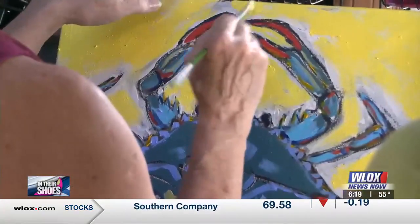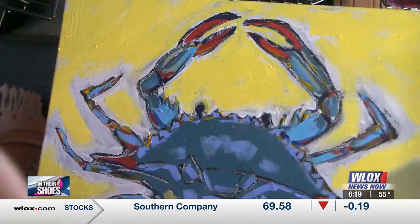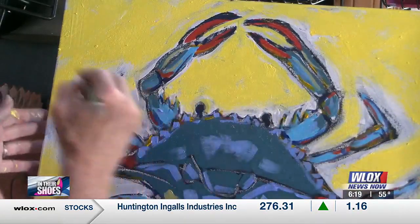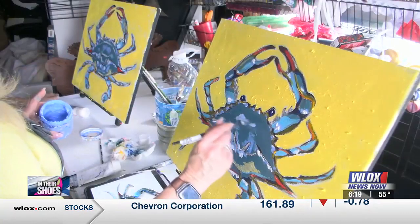That and the duck — can't negate the duck. I've never done a yellow background on a painting before. What are we going to name our crabs? They're definitely Bayou Brothers. Oh, I like it — the Bayou Brothers!